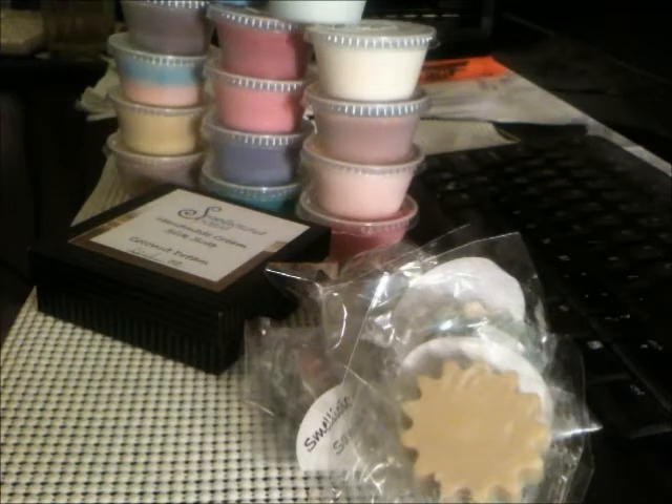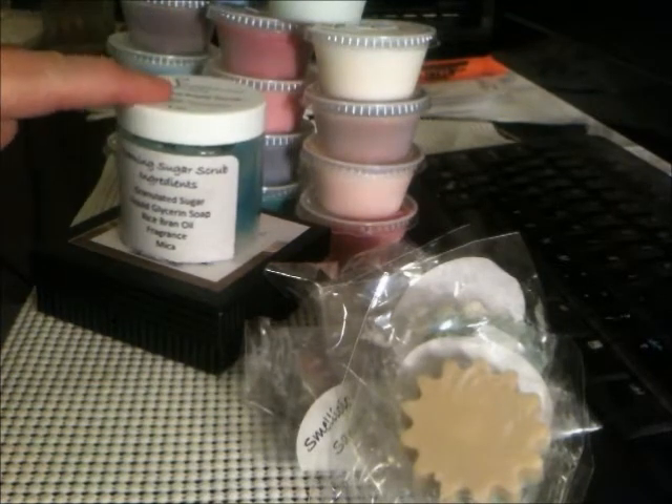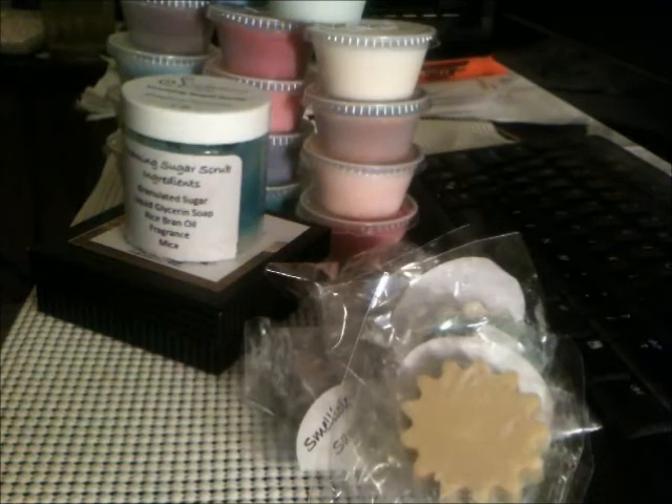Hey guys, it's Melissa and I'm here to do some reviewing and hauling over some of my friend Shannon's bath products. We got a soap and a sugar scrub that I wanted from her drawing, some samples she included with that win, and also a whole stack of wax melts. So we got quite a bit to go over, so I'm going to go ahead and get started.